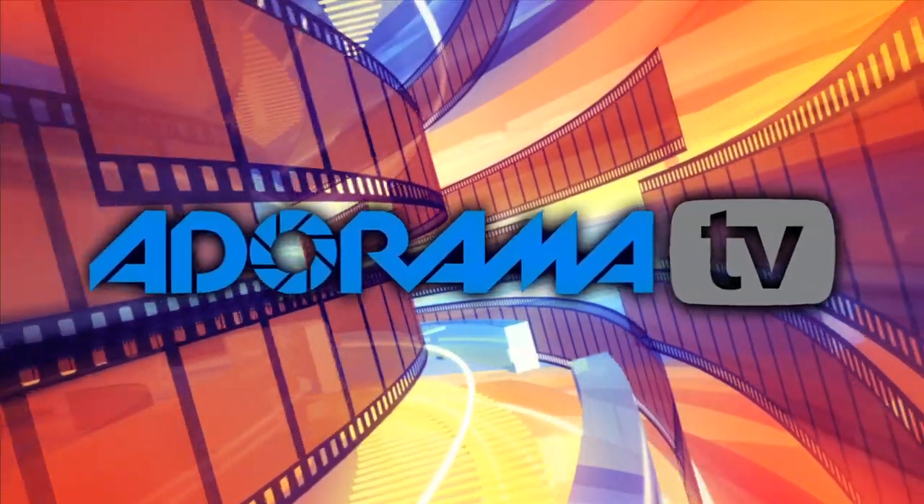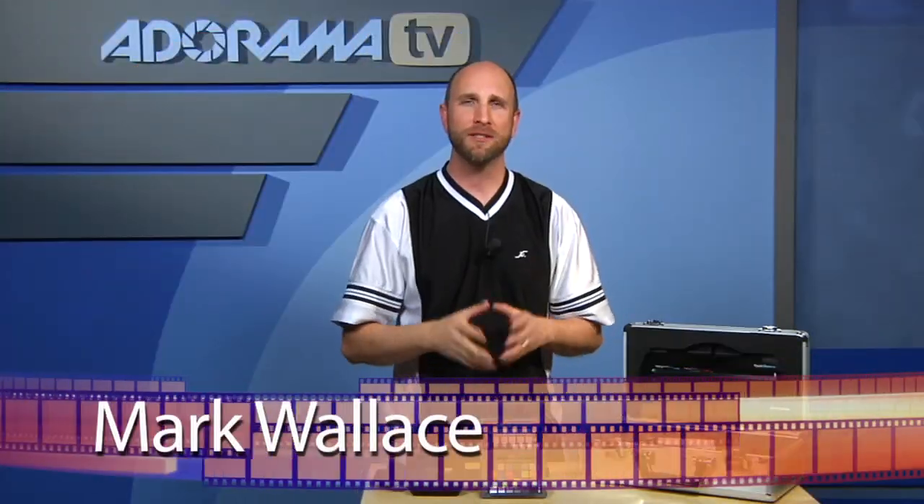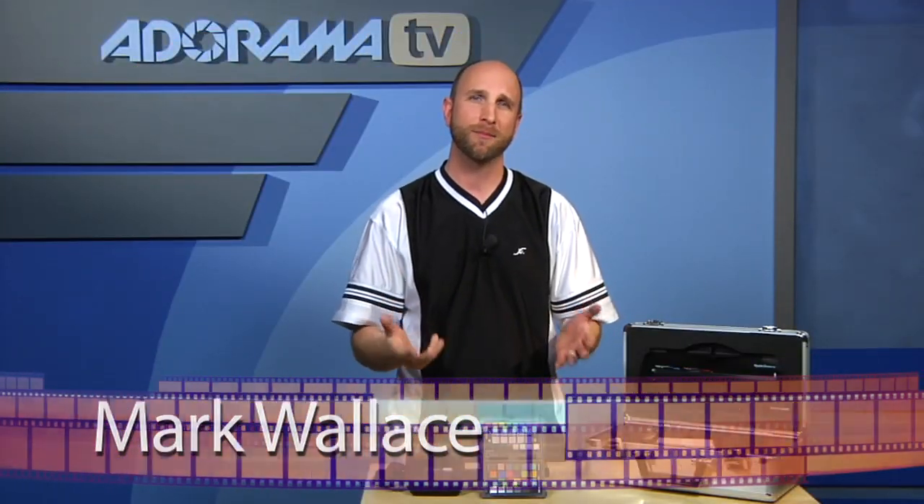You're watching AdoramaTV. Hey everybody, I'm Mark Wallace. Today we're going to be talking about some color management solutions.